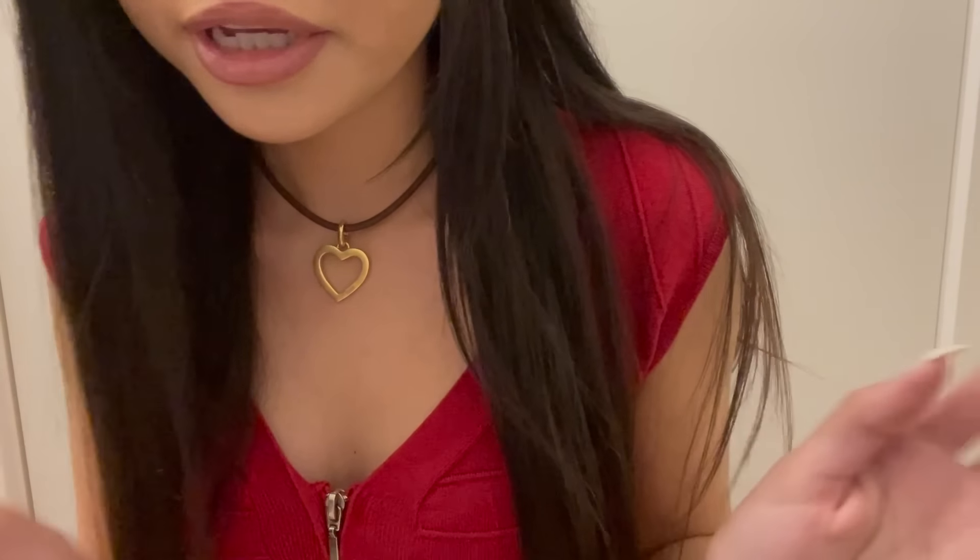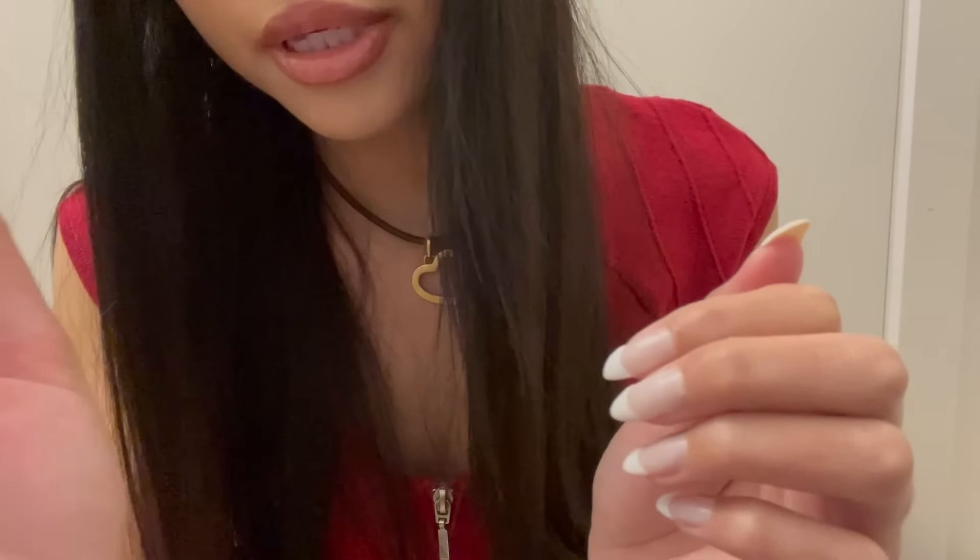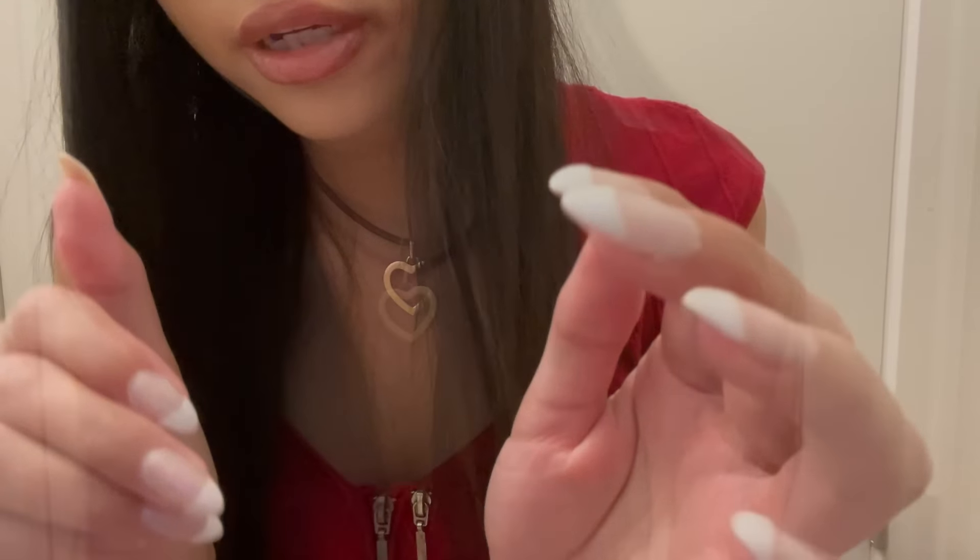Seasons greetings everybody! I hope that you are having a beautiful holiday season so far. In today's video, I thought that I would show you some of my Christmas tree decorations.